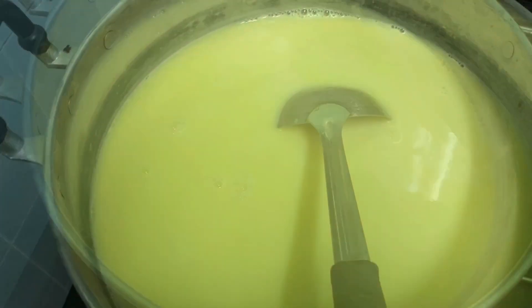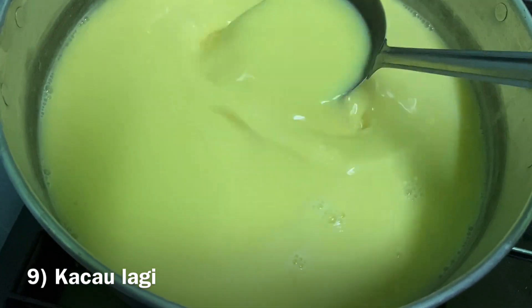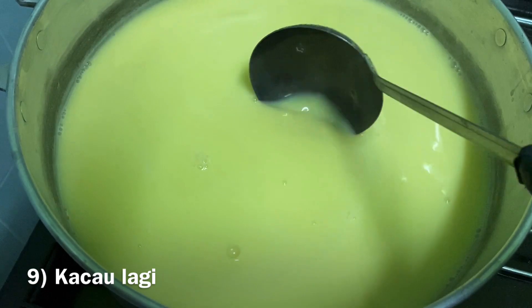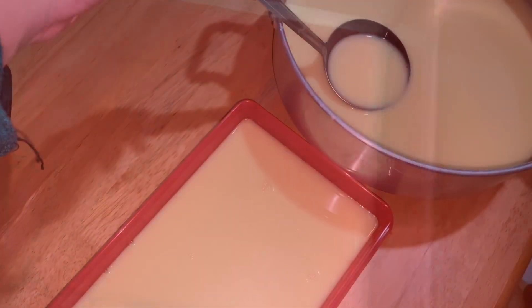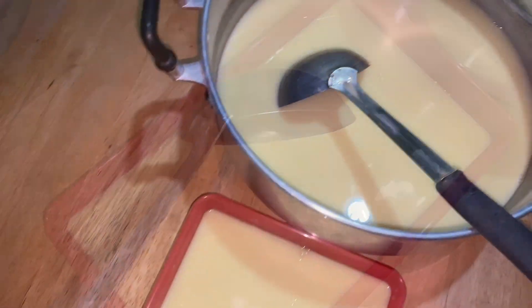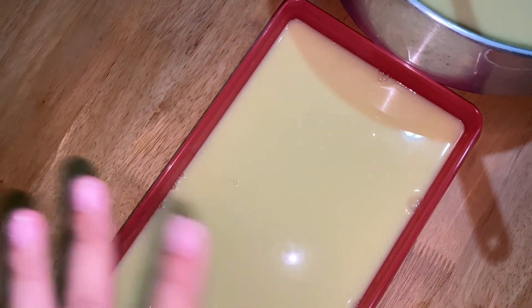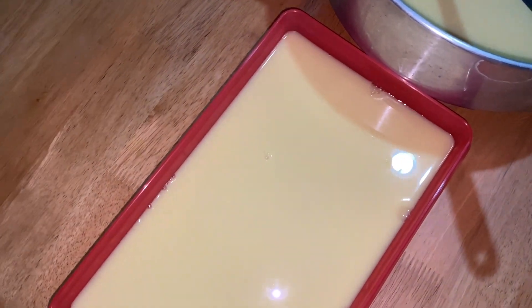After turning off the flame, keep on stirring. The powder takes about five minutes, and after that you boleh letak dalam bekas — pour into the molds. Sediakanlah bekas yang besar-besar supaya the 3 liters of curd pudding can fit into all the containers. Before masuk dalam refrigerator, make sure you biarkan dulu — let it cool down and be exposed to outside air, so it won't be shocked by the cold. Biarkan sejuk dulu.